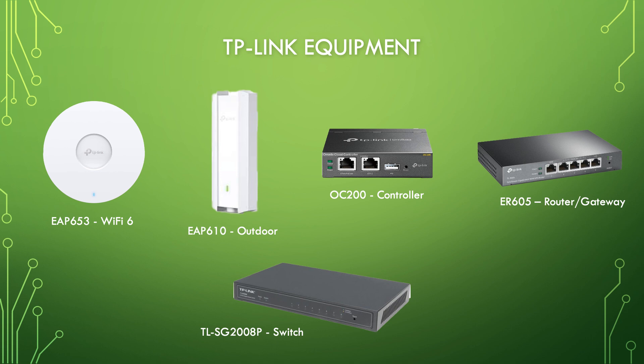Let's take a quick look at what TP-Link sent us for this project. For WiFi, they sent us their EAP653 WiFi 6 indoor access point. They also sent us an outdoor access point, the EAP610.